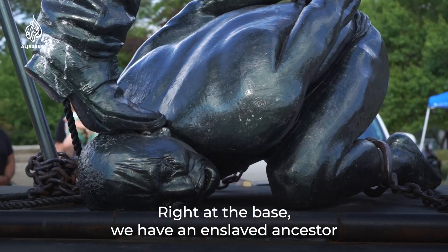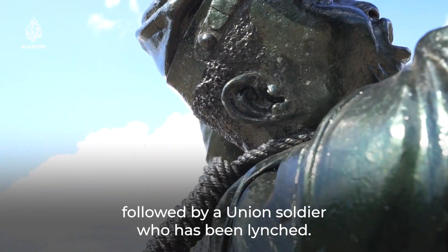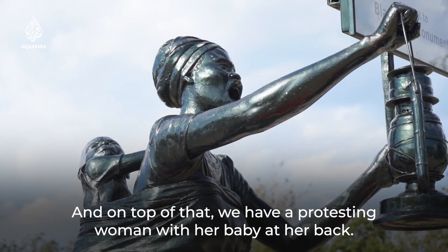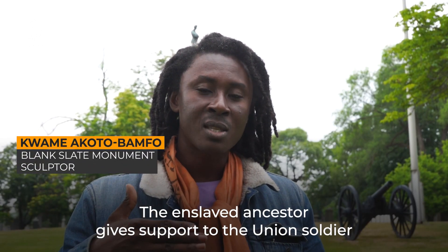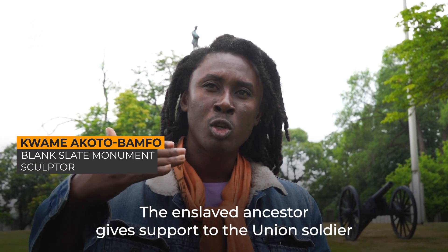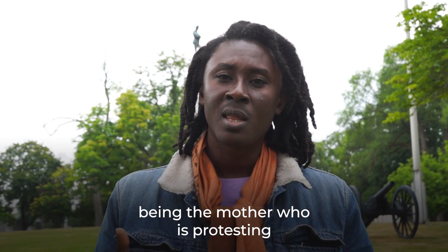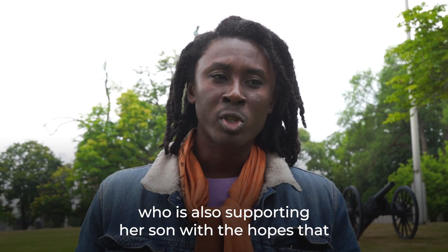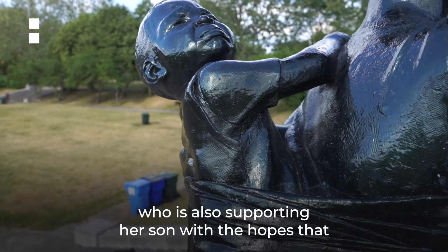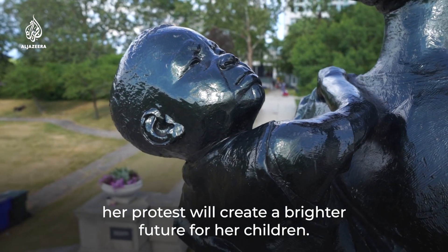Right at the base, we have an enslaved ancestor, followed by a Union soldier who has been lynched. And on top of that, we have a protesting woman with her baby at her back. The enslaved ancestor gives support to the Union soldier, who also gives support to the next generation — being the mother who is protesting — who is also supporting her son, with the hopes that her protest will create a brighter future for her children.